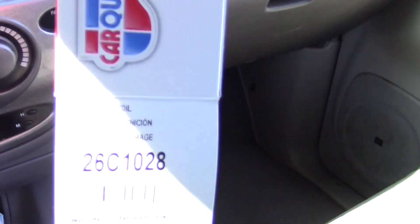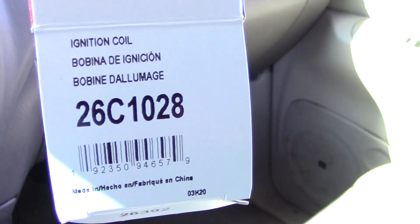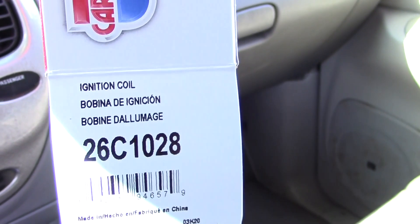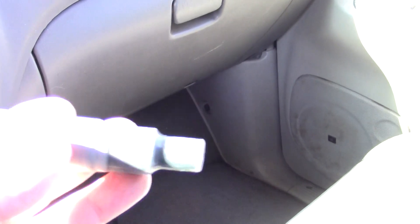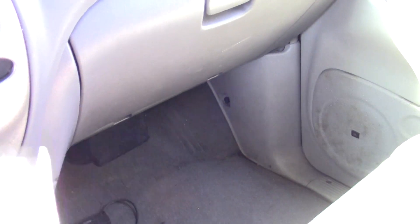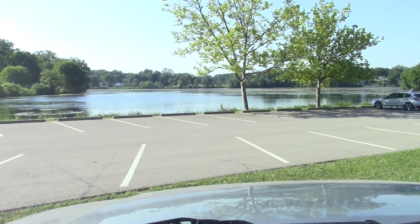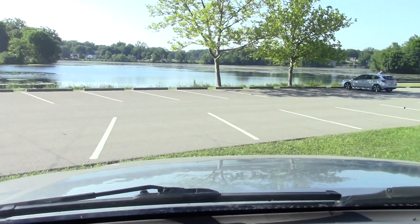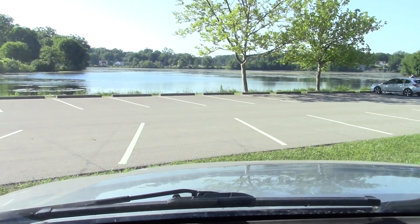I got a coil. I used my 25% discount for being a member and I think it was $49. So here's the new coil, and I got some spark plug protector grease. We are at the park on a beautiful morning, so we'll take a couple minutes, put this coil in, and see what happens.